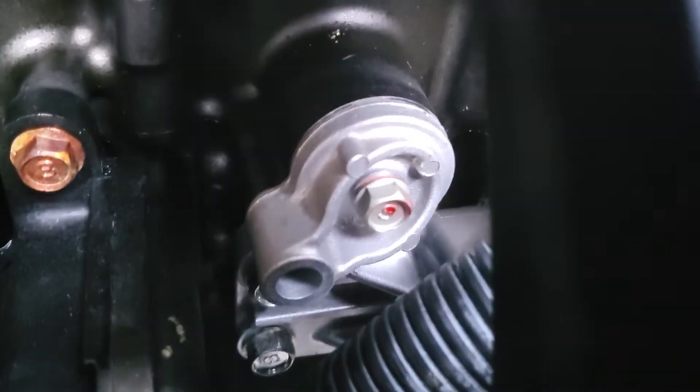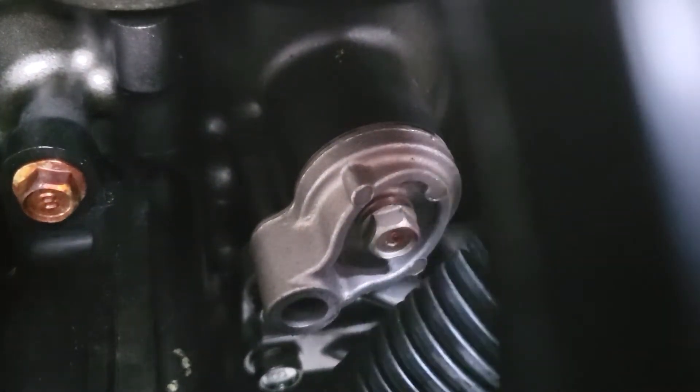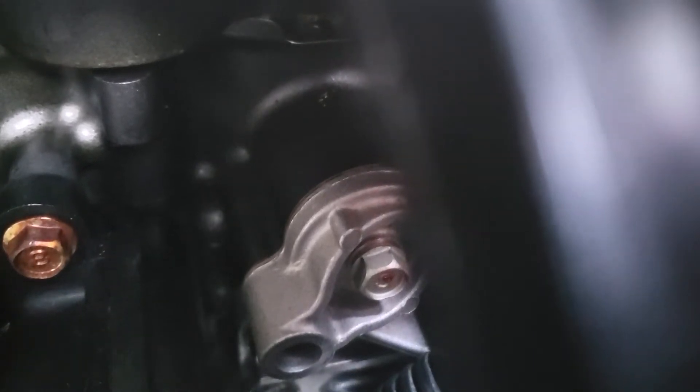Now I just have to see if I can get a screwdriver in there and pry this out a little bit. I don't even know where to pry here.